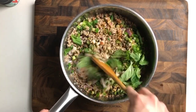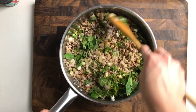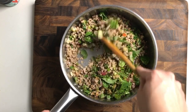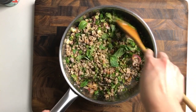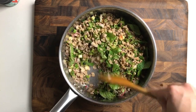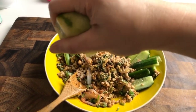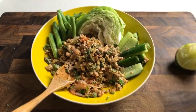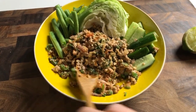Now mix everything together — this is the time to taste test. Maybe you want more lime juice, maybe you want more fish sauce. Thai food is all about personal preference, so it's very customizable. Take my recipe as a base starting point and adjust to your personal preference. I'll add a little more lime juice because I love that citrus flavor. Since this is a meat-based salad, you want to serve it with some crunchy vegetables on the side.